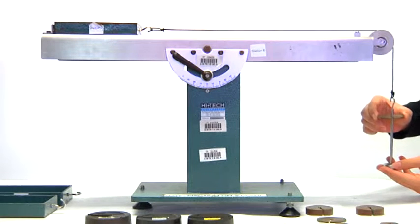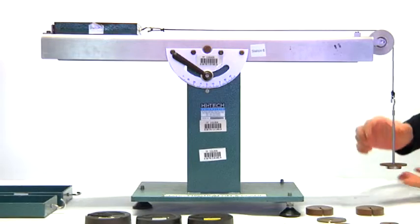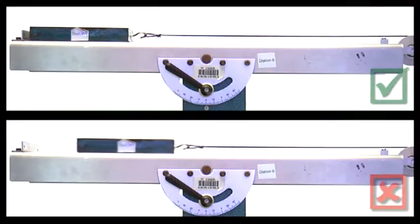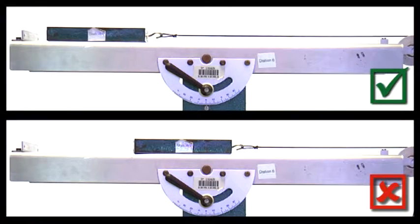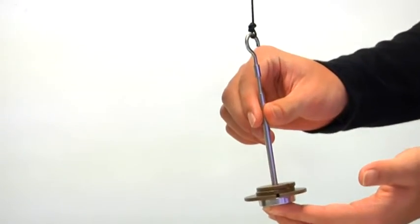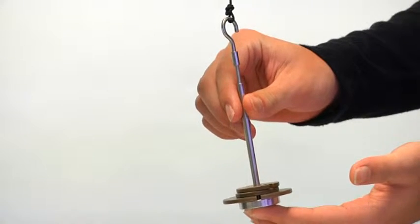Add masses to the hanger. Give a gentle push to the tray until it is about to move. Note that if the tray slides with an increasing speed, the experiment needs to be done again. Note the total masses — it includes the mass of the hanger. Record the reading in table 1 in the lab sheet.